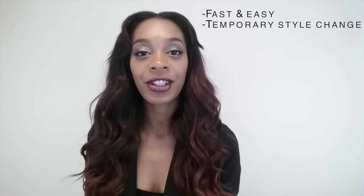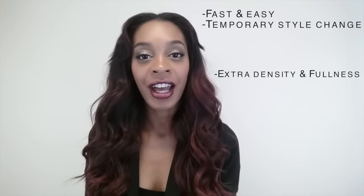Hey everyone, today I'm going to teach you how to make clip-in hair extensions using your Maven hair. Clip-in extensions are great for those looking for a fast and easy temporary style change. They're great for clients who want to add extra density and fullness, or a pop of color or highlights. Clip-ins are temporary and should not be slept in — they should be removed at the end of each night. It takes about five to ten minutes to completely install your clip-in extensions.